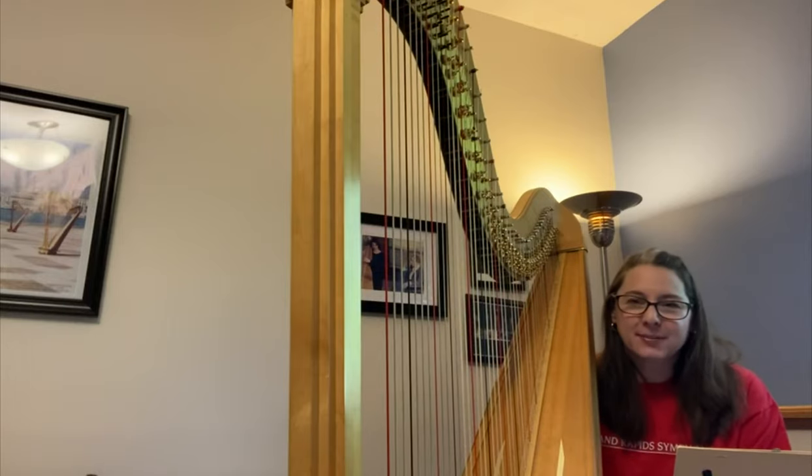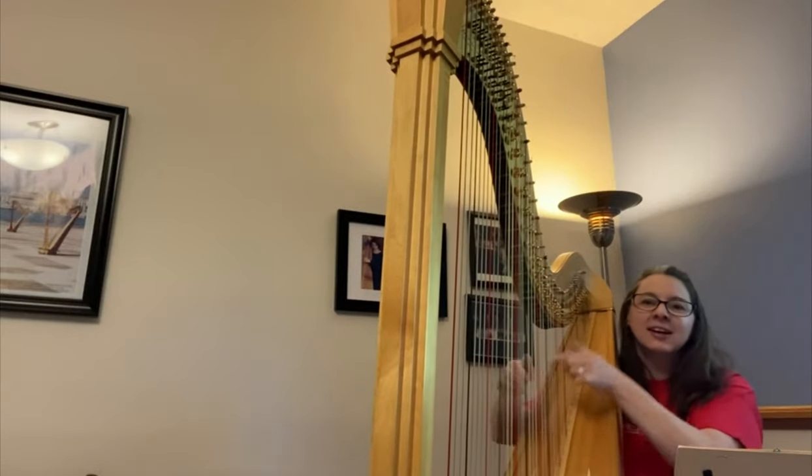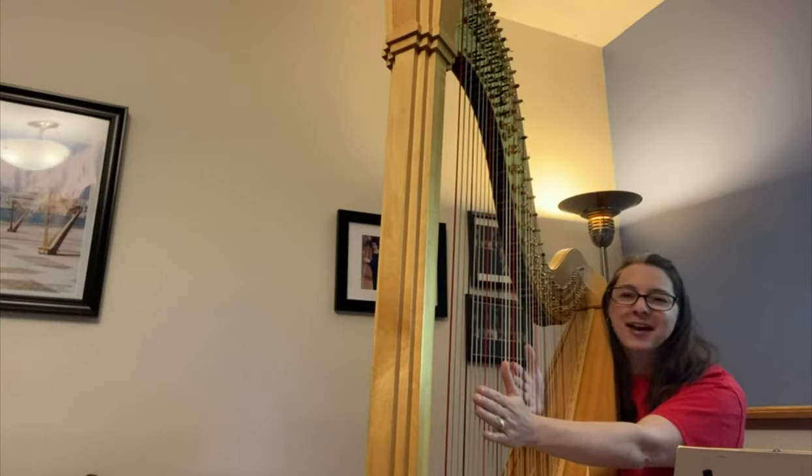What's most extraordinary about the harp is the fact that you can do glissandos. Listen to this. So beautiful and so heavenly, right?